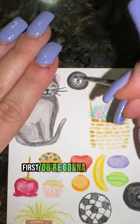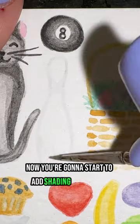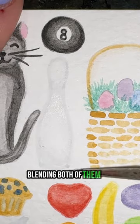Let's paint a bowling pin in 19 seconds. First, take your light gray and paint the outline of your bowling pin. Now start to add shading to the neck and base of your bowling pin, blending both of them out.